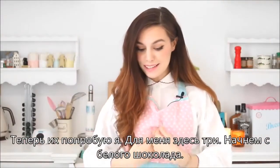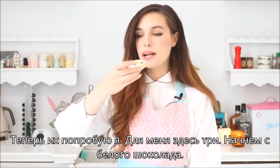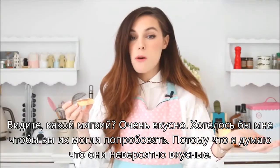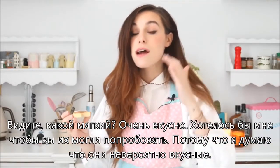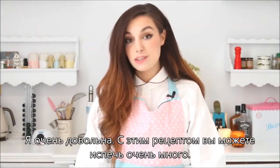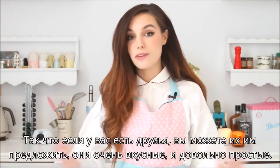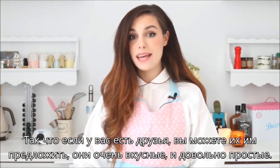And now it's time for me to taste them. So I got three for myself — let's go with the white one. Can you tell how soft it is? So good. I wish you could taste them because for once I think they taste so good. I am seriously so pleased. And with this recipe, you get to make so many, so if you have friends over you can offer this to them. They are so delicious, pretty easy to make.